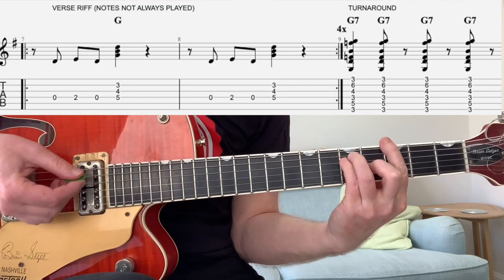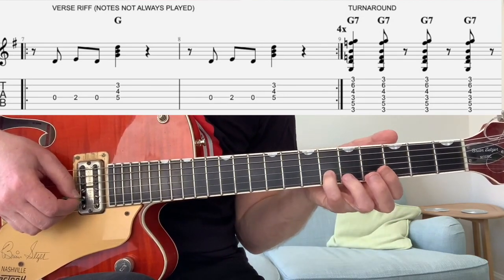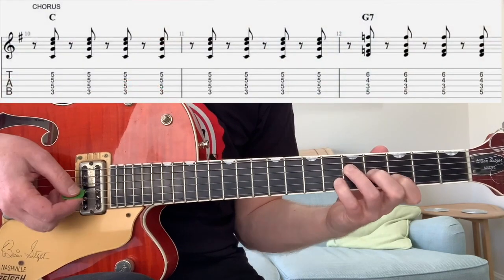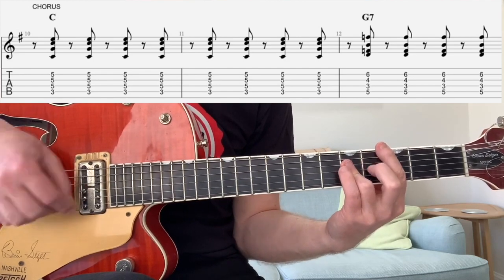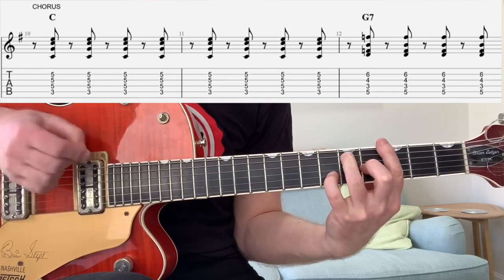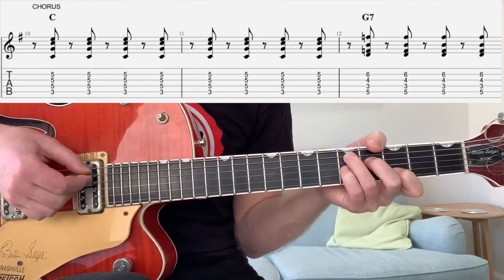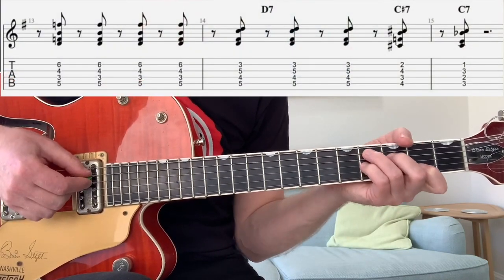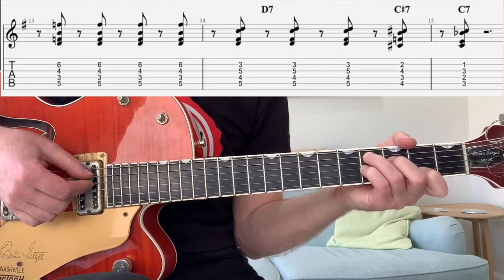So if you're having your bar chord, you're putting your pinky on to six on the B. Then it goes to the chorus, which is a C chord — upstrokes again — back to that G7, and it goes to a D7 chord. Then I would just pull it down one fret for the descending chromatic.